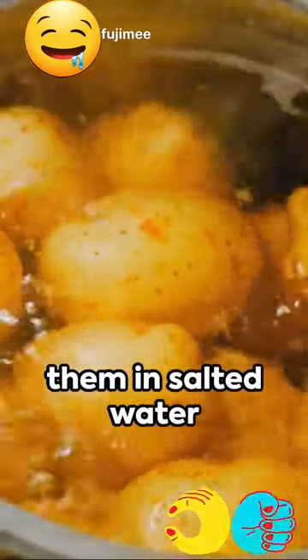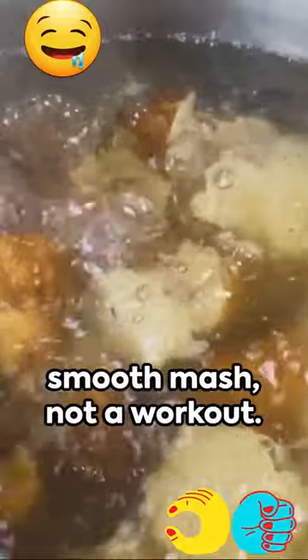Step 3: Boil them in salted water until they're fork tender. You're looking for a smooth mash, not a workout.